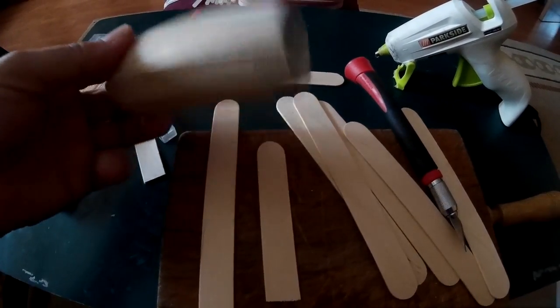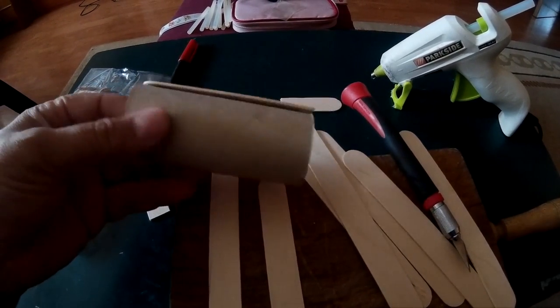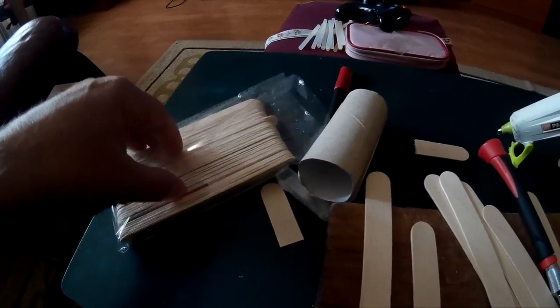Materiales: un rollo de cartón, en este caso del papel higiénico del baño, y unos palitos de estos que se compran en los bazares.